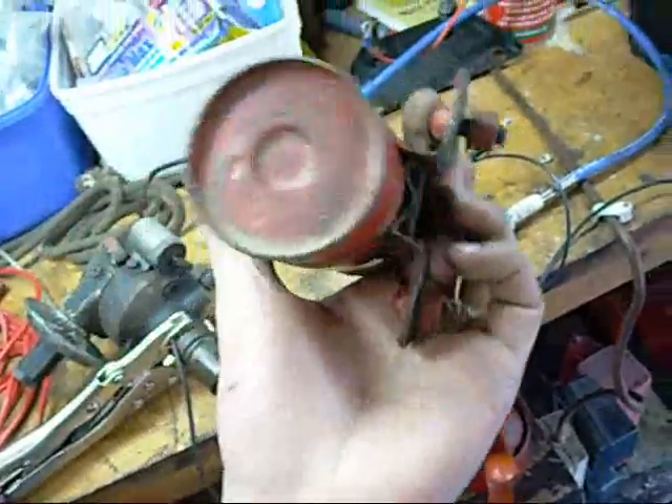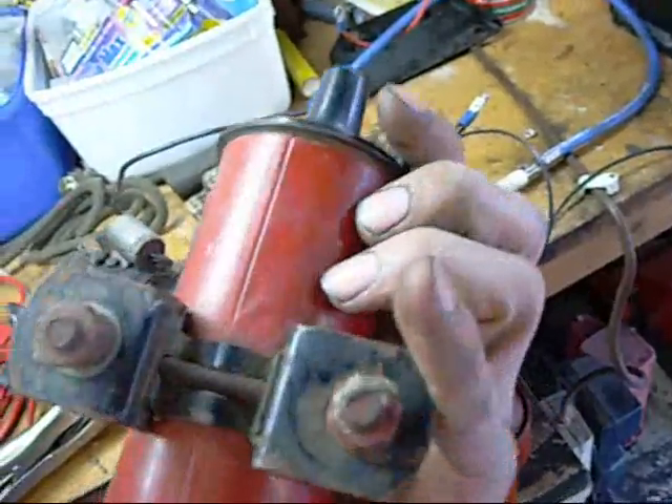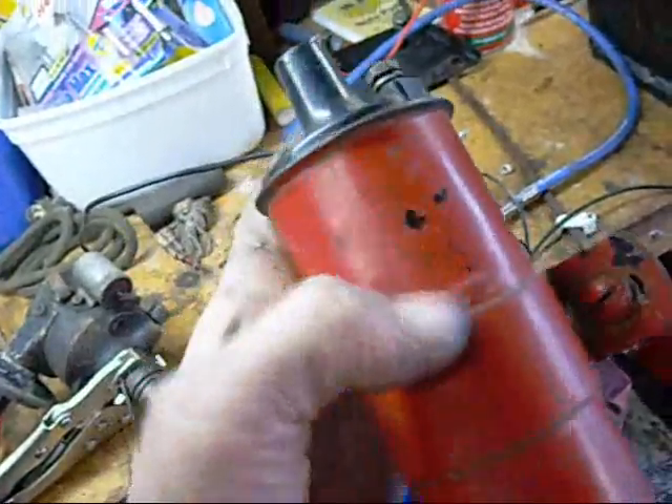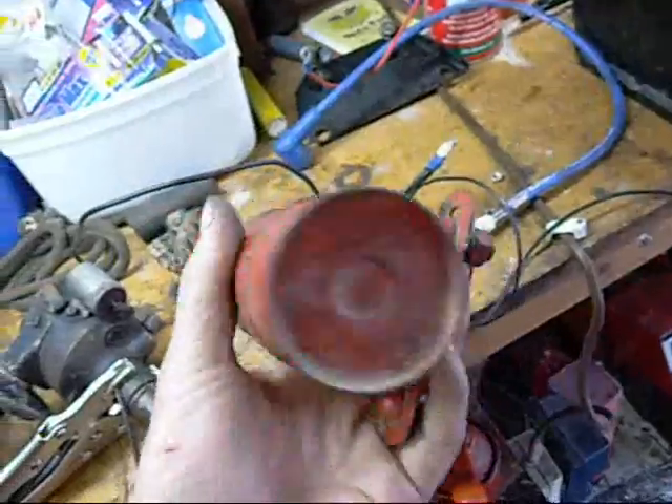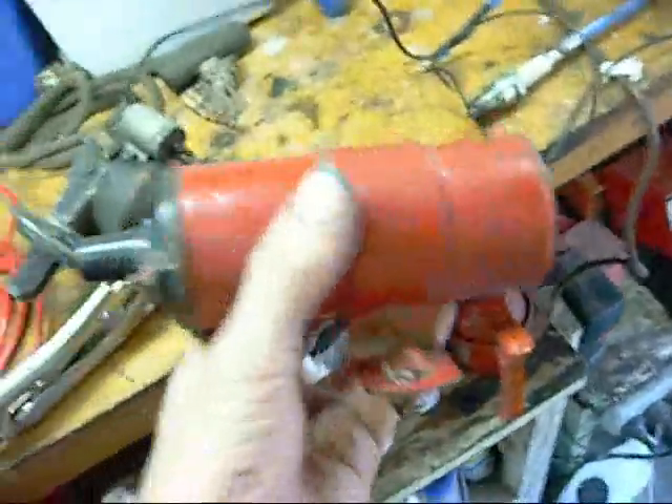Not sure how old it is — it says it's a tractor coil, it's obviously been painted. No markings on it anymore because it's all been painted over. That should go well — it's one of the few coils that's been given to me for my engine projects. I'm going to end up with a couple of these. Thanks for watching.